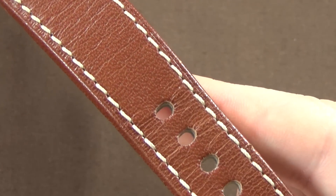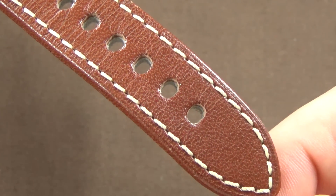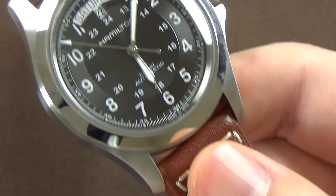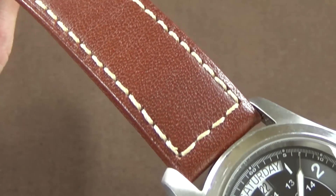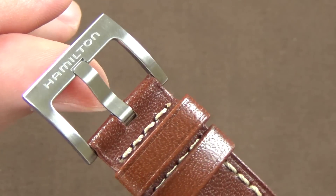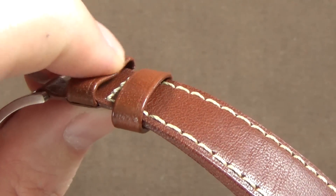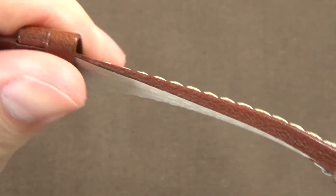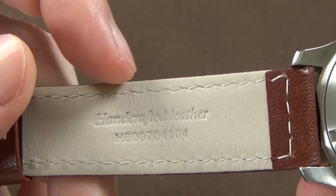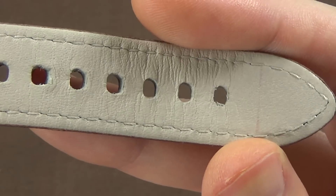This watch comes on a very nice brown leather strap. In my original Khaki Field I had a black leather strap and I'm a big fan of the leather Hamilton uses. The strap has great finish and quality hardware — a stainless steel brushed buckle with the Hamilton logo, a sewn-in main keeper, and a loose secondary keeper.